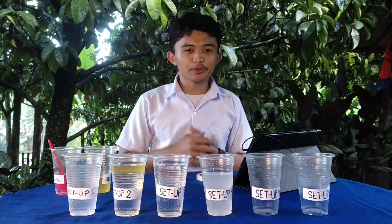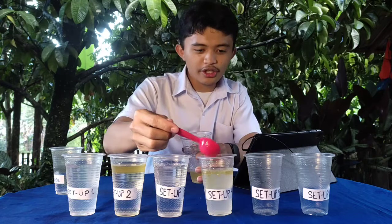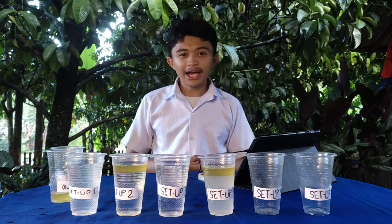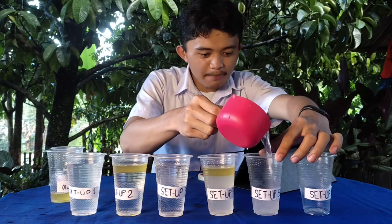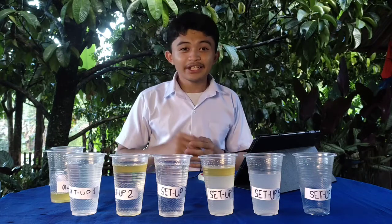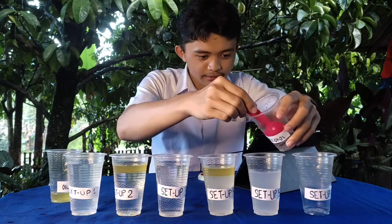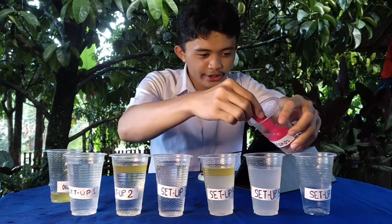Let's add 1 cup of vinegar. Now to our setup number 5, let's add one cup of vinegar. Here's our vinegar. Let's put it on setup number 5. And let's add five tablespoons of alcohol. Here is our alcohol. One, two, three, four, five.